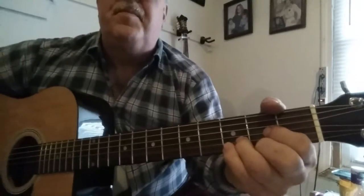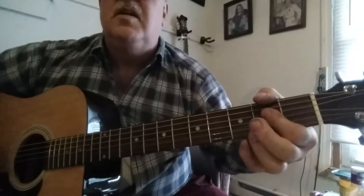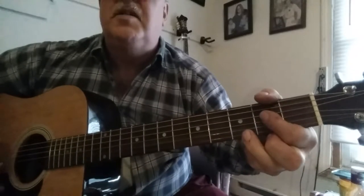I messed up there a couple of times, but I'm going to go ahead and let it go — I'll be teaching this anyway. Baby's Gotten Good at Goodbye by George Strait, an old country classic. I love to teach and sing those. Very simple three-chord song: D, G, and A, or A7.